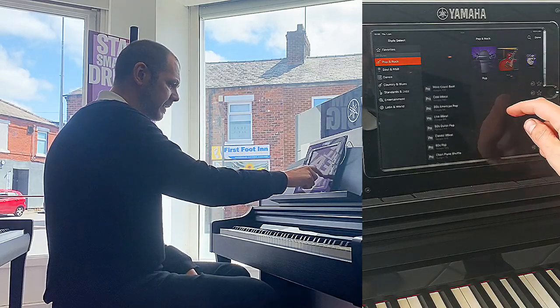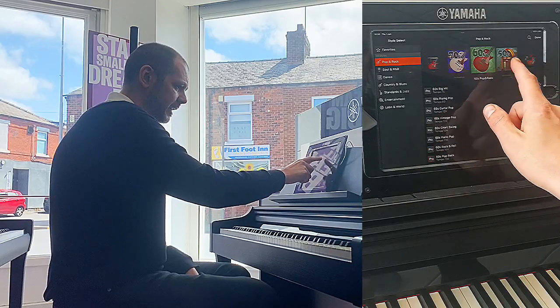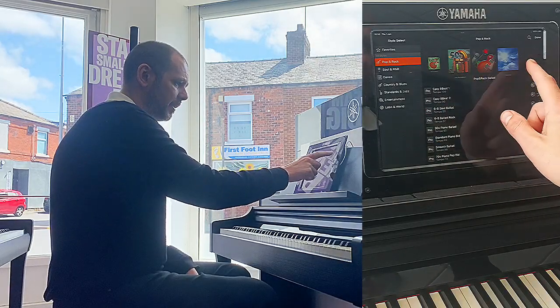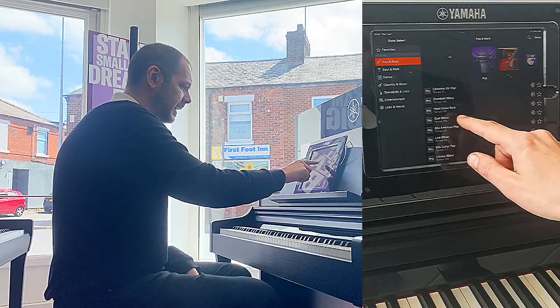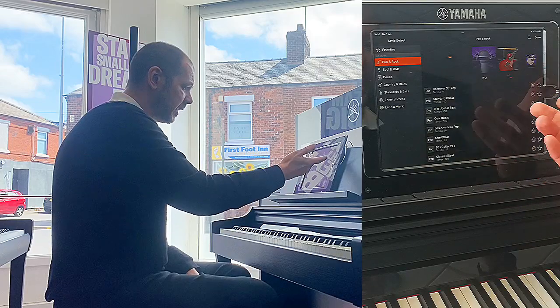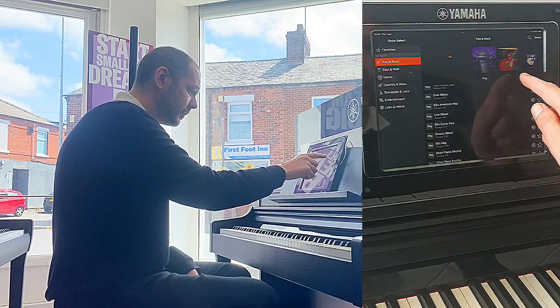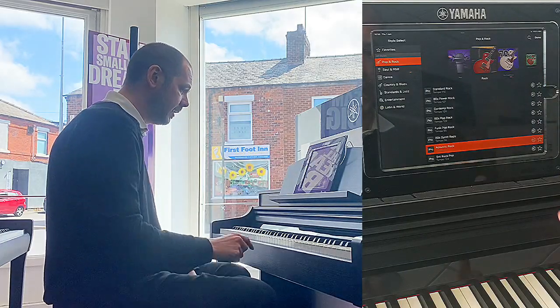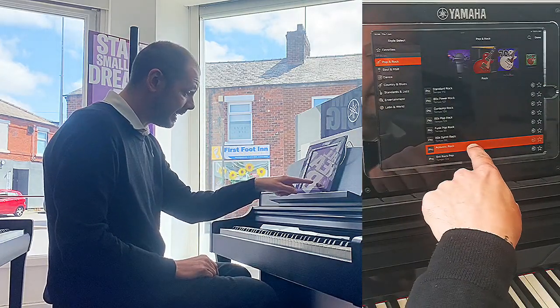Now let me show you the Style feature. We've got all these different sections: pop rock, 70s, 60s, 50s, pop rock ballad, worship, and it gives you a description — cool eight beat, 80s American pop, guitar pop, etc. I'm going to go for Rock Acoustic Rock, and it shows you the tempo: 90 beats per minute.